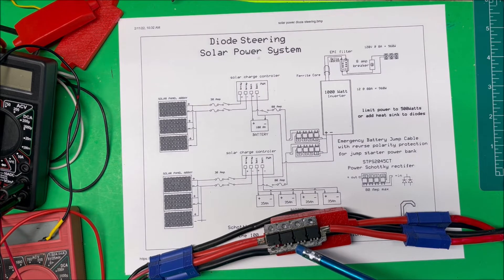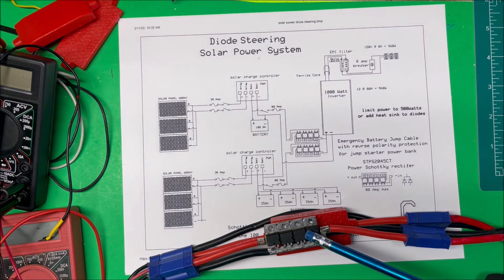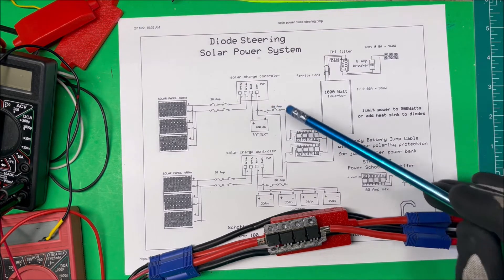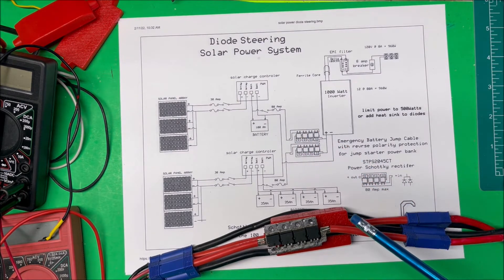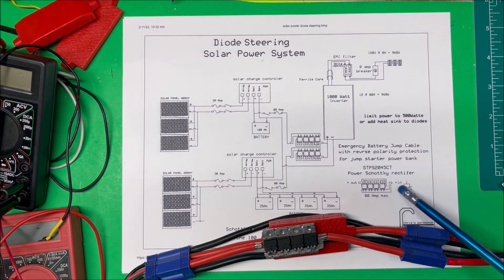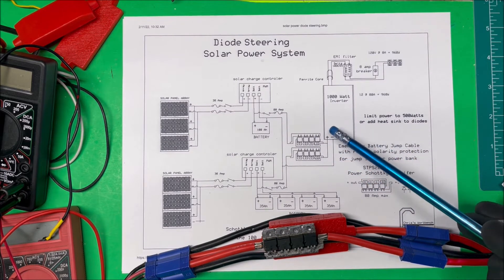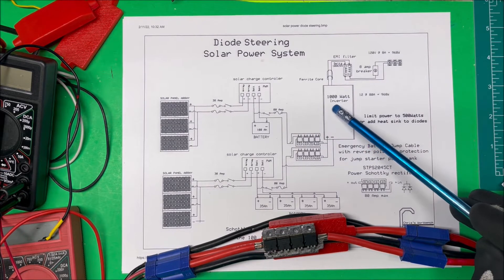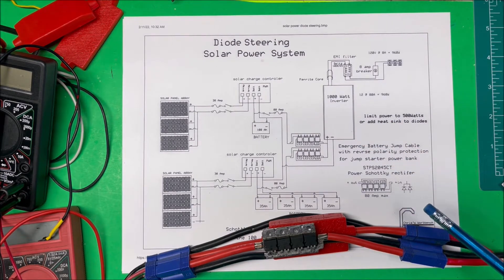Without adding extra heat sinks, I limit it to about 500 watts total — so no more than 40 amps on these. I originally had 80-amp fuses but changed those to 40 amps so no more current than that passes through. Otherwise they'll just get too hot. There are eight diodes in there, good for 80 amps, but I'm only running at half that. This inverter has been working for about four years because I've been running it at 500 watts max. It runs solid with no problems, and the fan hardly ever comes on.